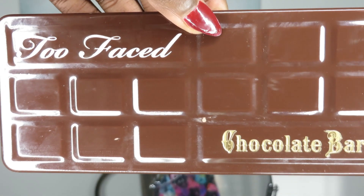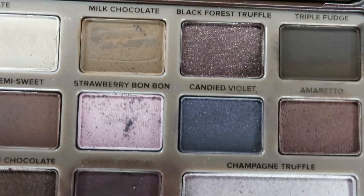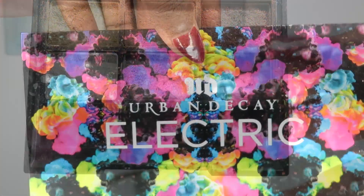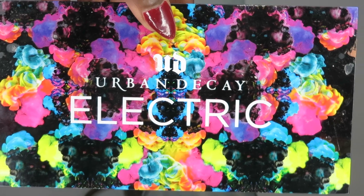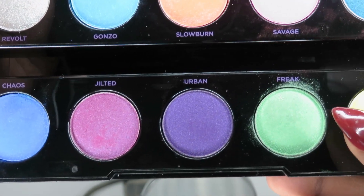After I do my top color, I take my Too Faced palette and use a transition color in Triple Fudge. I'm using black as my primary color because it is a smoky eye, and I'm using the color Freak from the Urban Decay Electric palette for my top green.